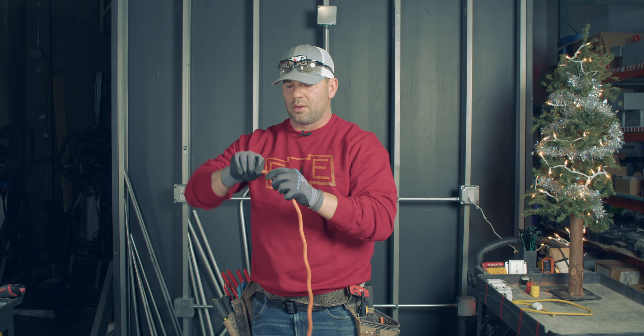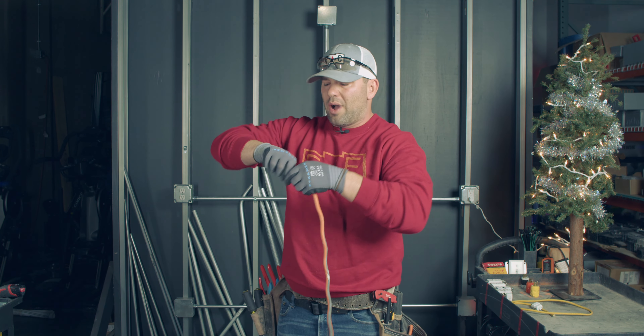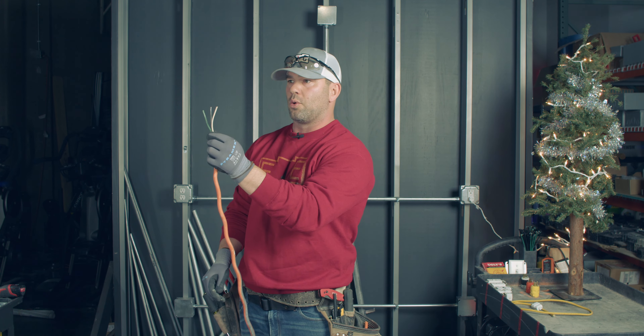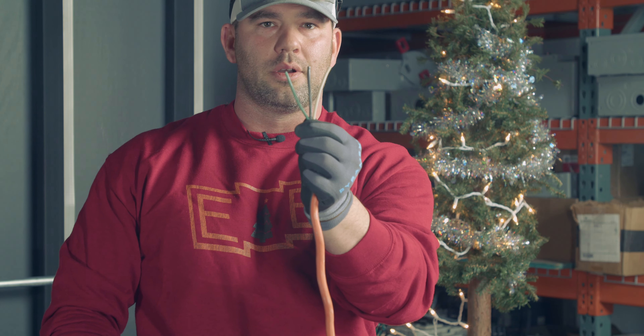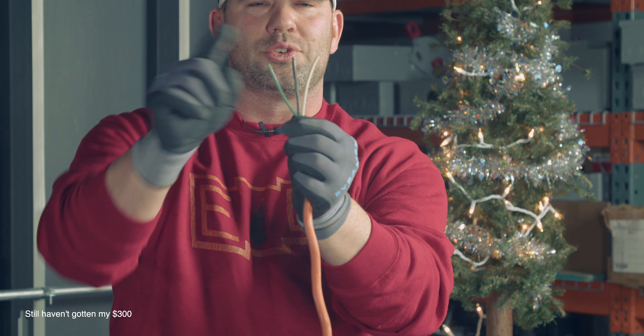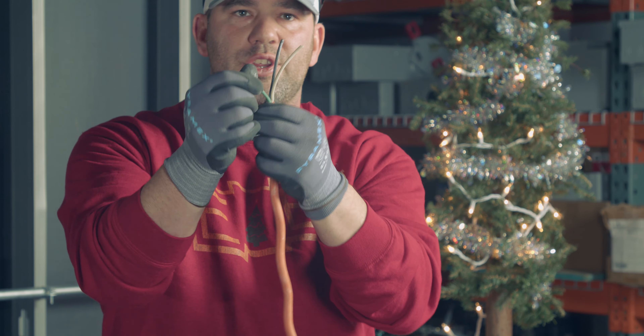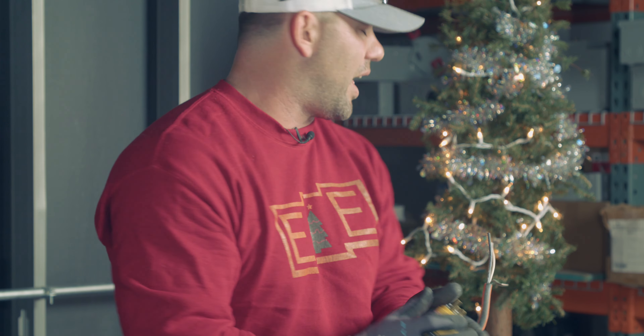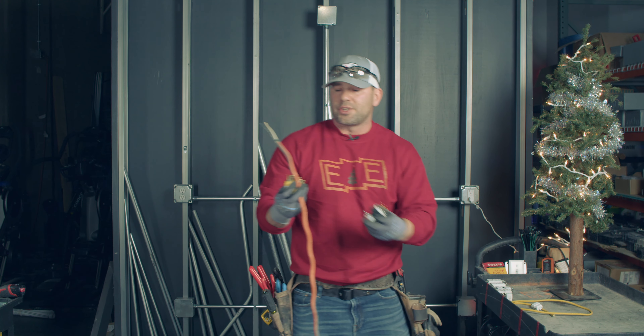I'm opening this up. For 300 points, Brett: why do they call this a three-wire cord? Three wires — you've got your hot, your neutral, and your ground. So you couldn't use a two-wire male end for this; you'd have no use for that green wire. That'd just be ridiculous.